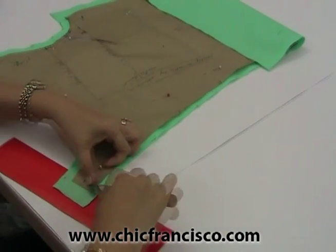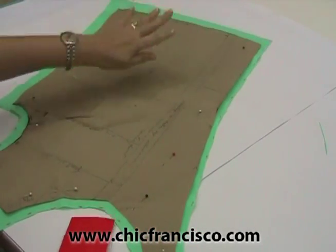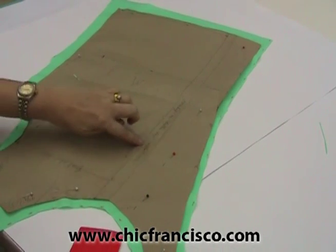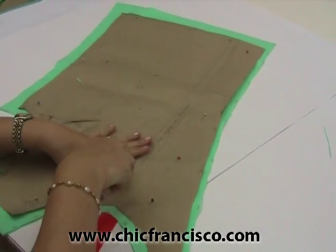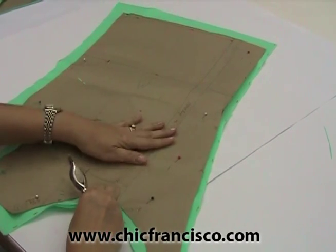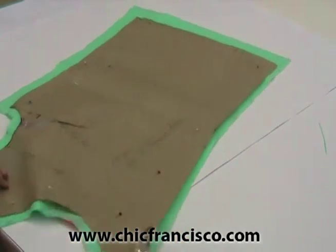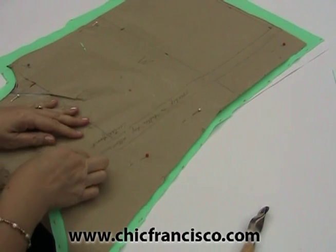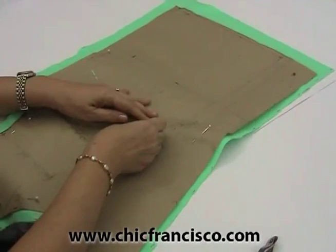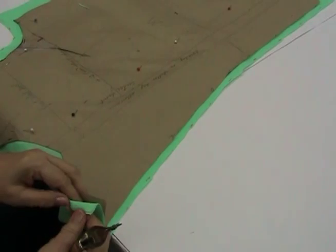The shoulder line of the facing. Now we can trace the line of the facing allowance and the line of the center front. You can just trace them portion by portion. You can transfer our pin here so that we have an easier time tracing the center front line and the line of the facing allowance.